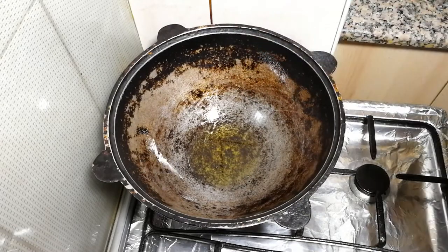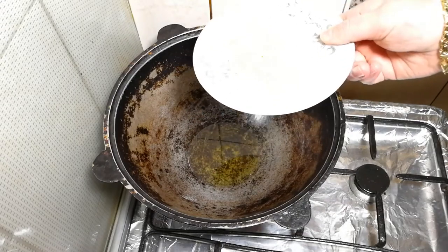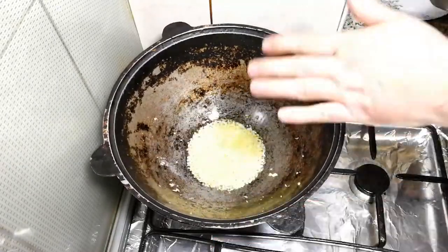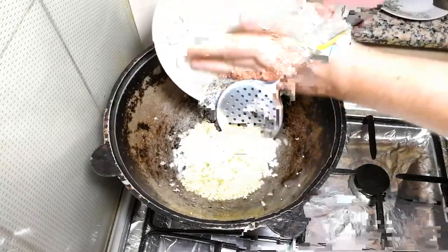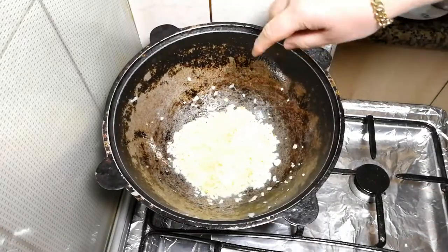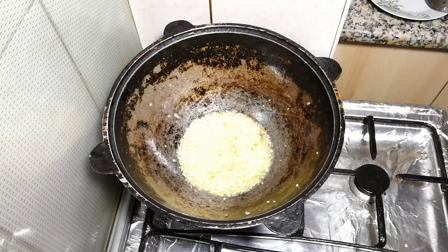The olive oil is hot. We send in the garlic — seven cloves, finely chopped. Make sure you don't burn it. Then I'm sending in the chopped onion. Reduce heat to medium and simmer for a while.